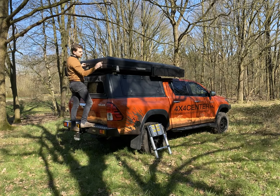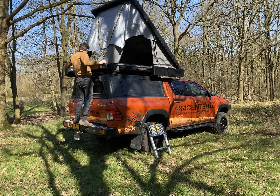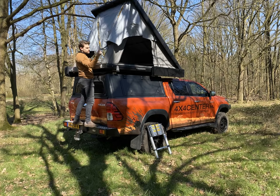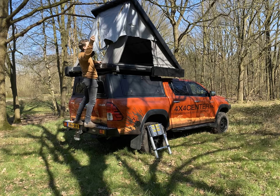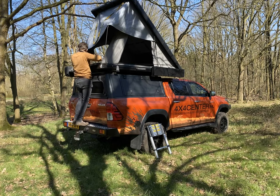I'm going to open the tent. You can see here all those stainless steel hinges. You can put it open without a lot of pressure. You can see that there is some space on the side, so when it's raining, the water will flow over to the side and it won't come into the tent.